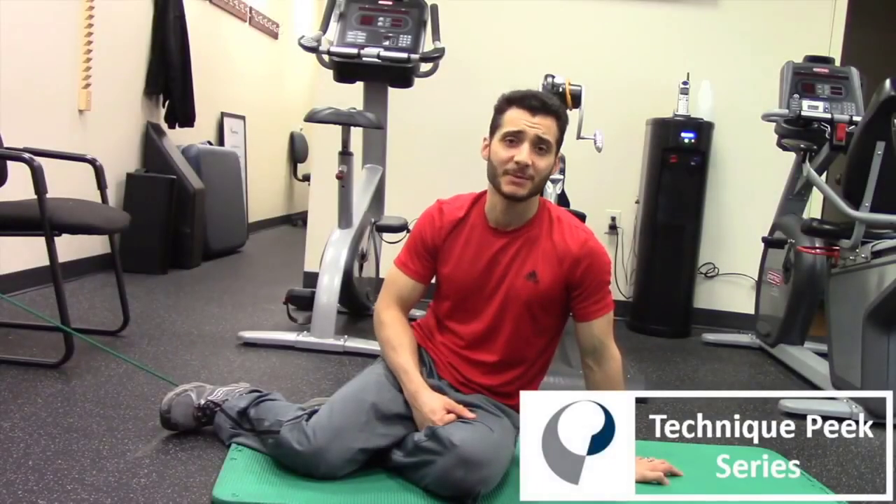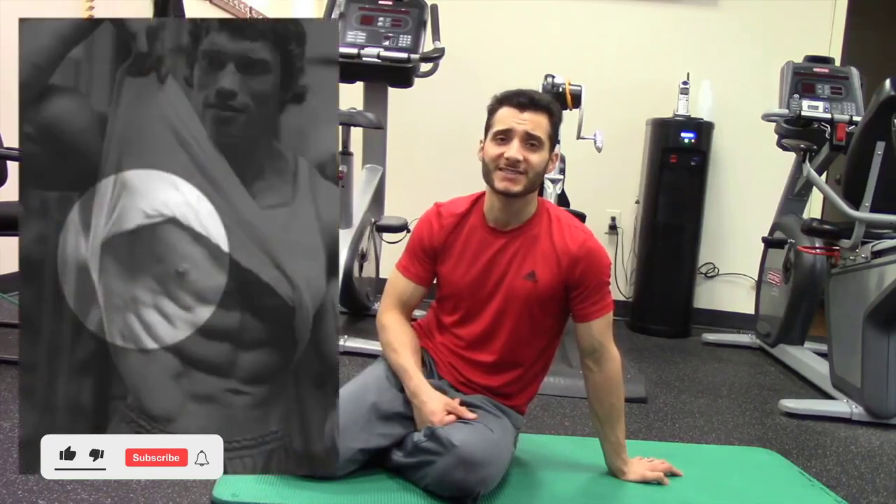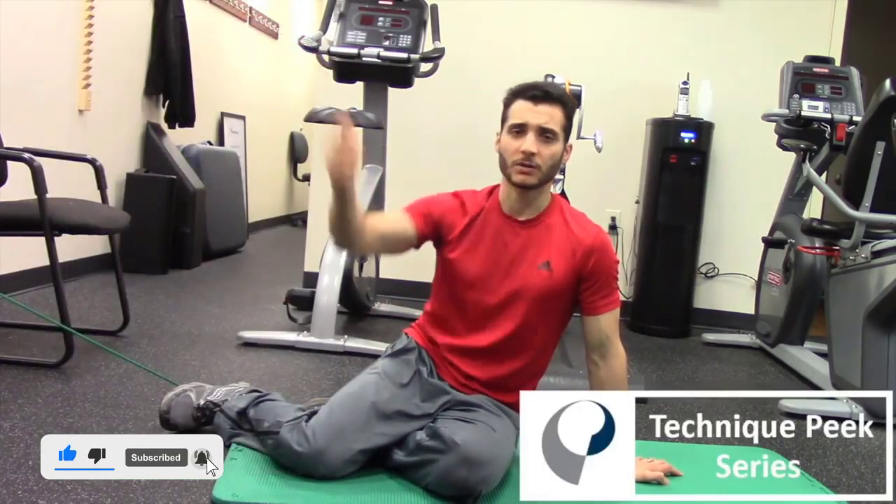Hey everybody, Nick Licamella here with Technique Peak. Today we're talking about a better way to train the serratus anterior than punches while lying on your back.